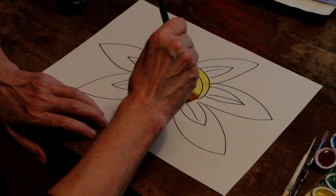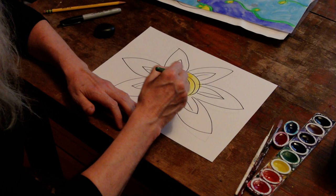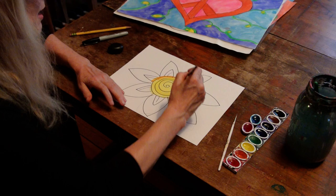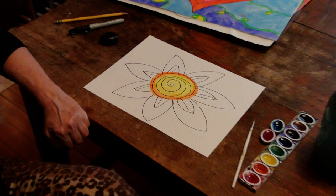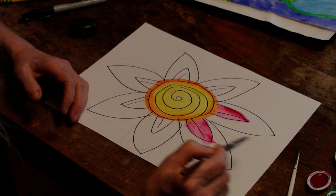Peter H. Reynolds does all of his books with watercolor, but you use whatever supply you like best or have on hand — that's perfectly fine by me. Last lesson we talked about outlining, wet on wet, and dry brush. I'm going to use those same techniques again. This will be outlining. Later when that soaks in, I could do some dry brush on the spiral. I'm going to do some pink here for my mistake petals, which I think look really cool now.